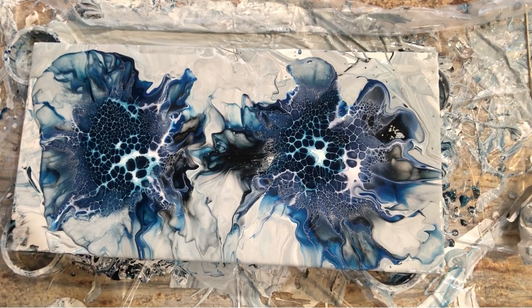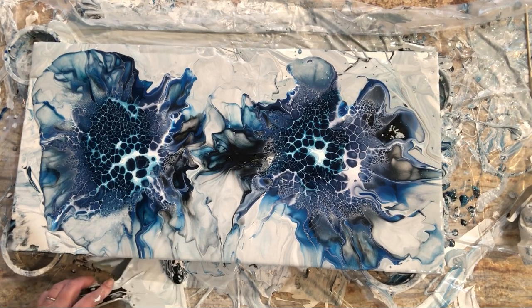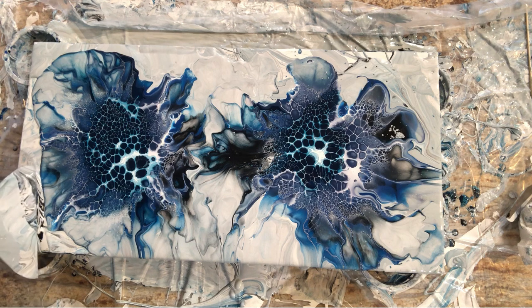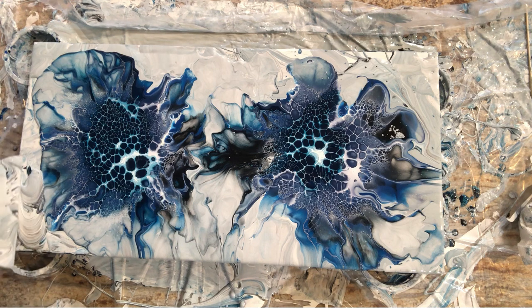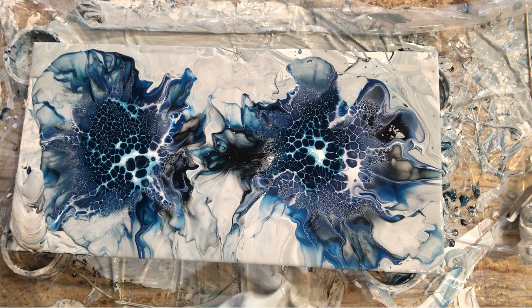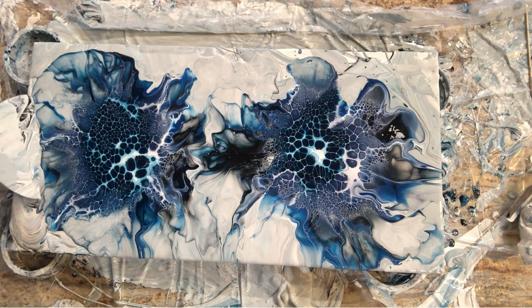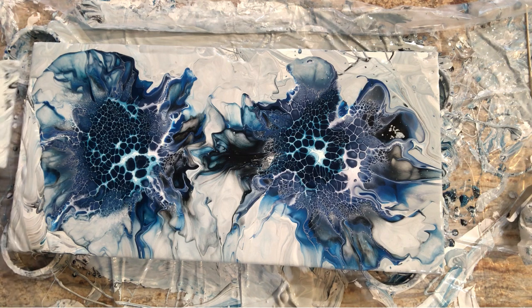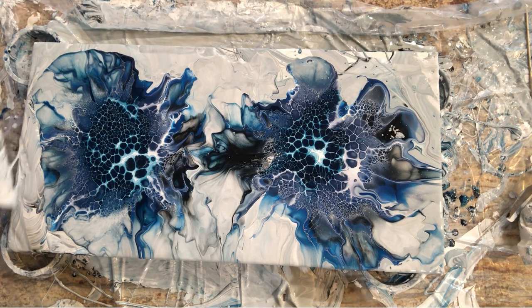This is actually looking kind of pretty just the way it is. I'm just scooping stuff off my tarp — this is from a leftover pour and I don't want to waste all this house paint, especially since you're just going to tilt it off again.